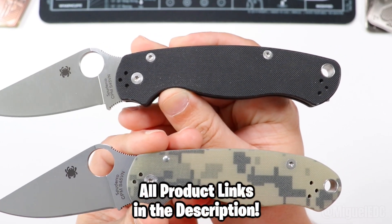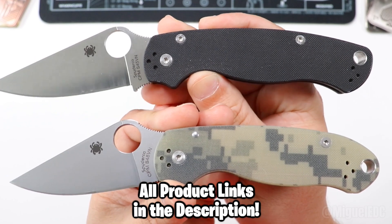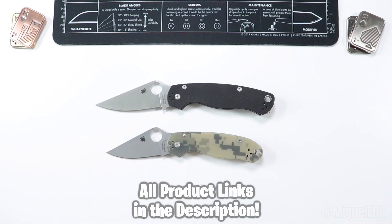By the way, there are reviews for both of these knives if you want to learn more about each of them specifically and get more into the details about one versus the other. So let's get right into it.